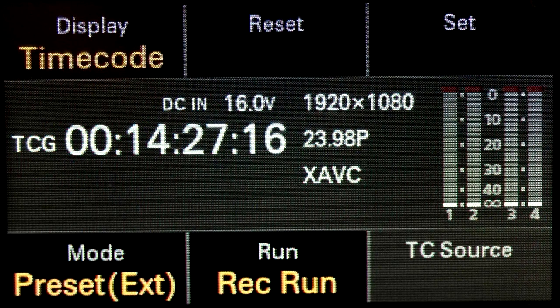Pressing the audio timecode button once more brings up the timecode screen. Audio was placed at the top layer because it's something people need to adjust very often, while timecode is something you adjust only once. On the timecode page, you can set record run or free run, preset or jam sync, drop frame or non-drop frame — all available here.